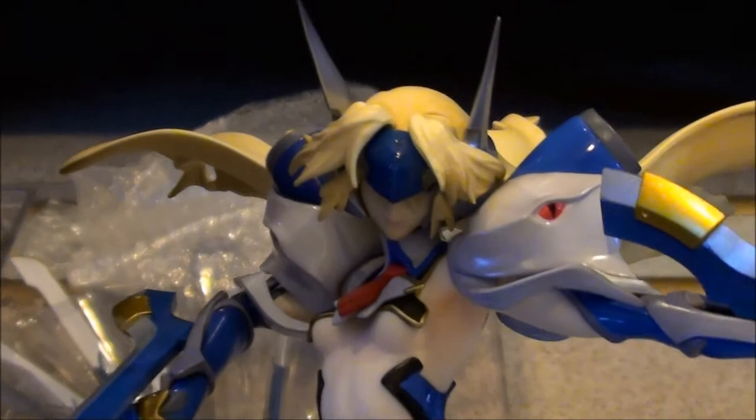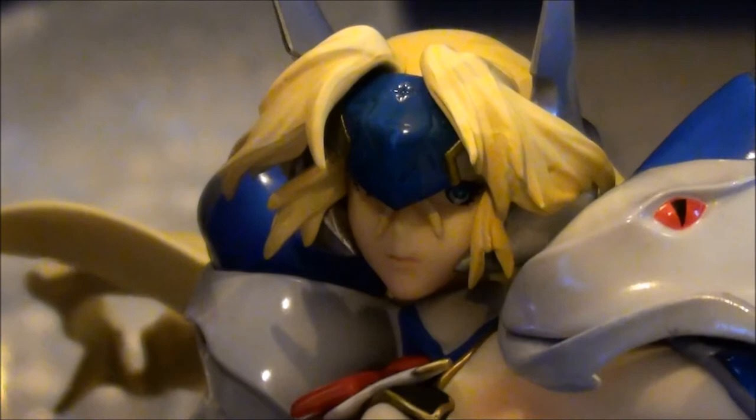How do we get a closer look at her face? There we go.